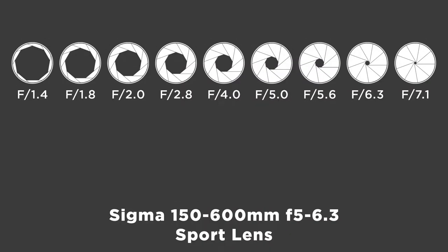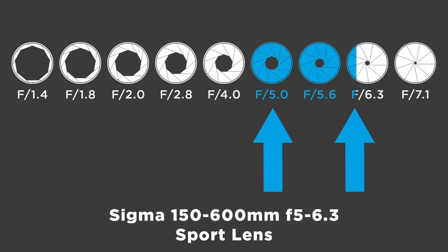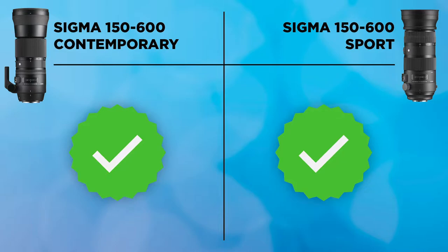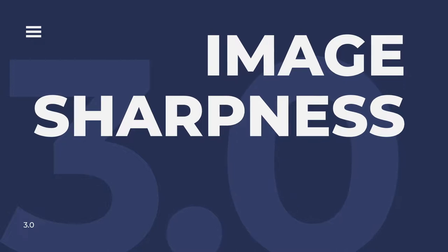Next I'm looking at aperture. Both lenses have identical variable apertures — as you zoom, the aperture changes — and both are f/5-6.3. When I measured them in a side-by-side comparison, I noticed no difference in brightness at any aperture. These lenses are identical in this aspect, so both get a check mark.